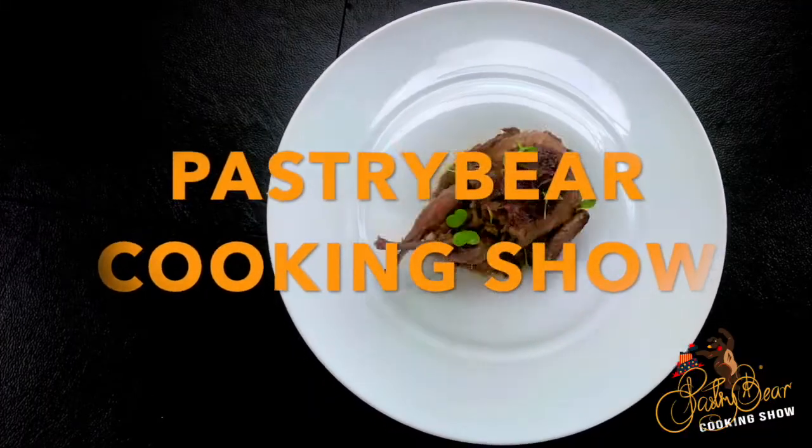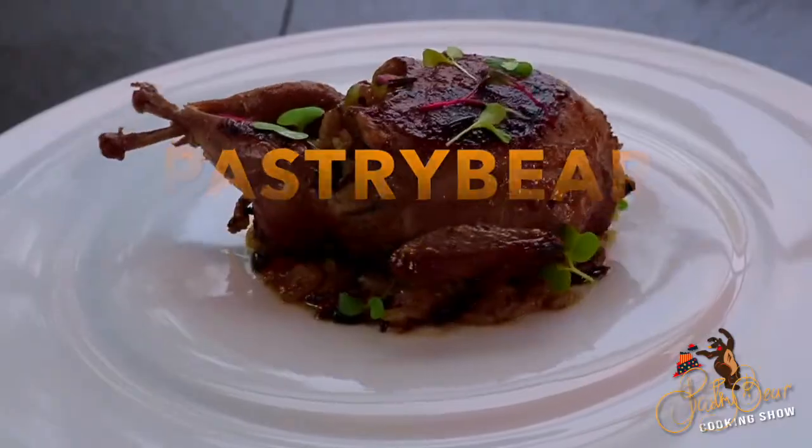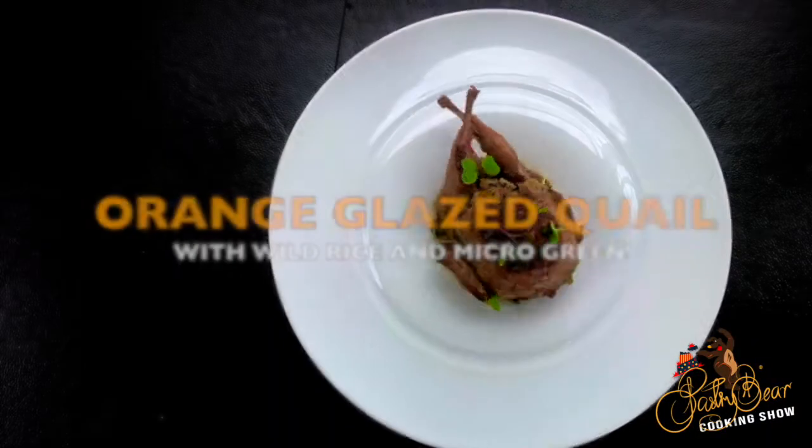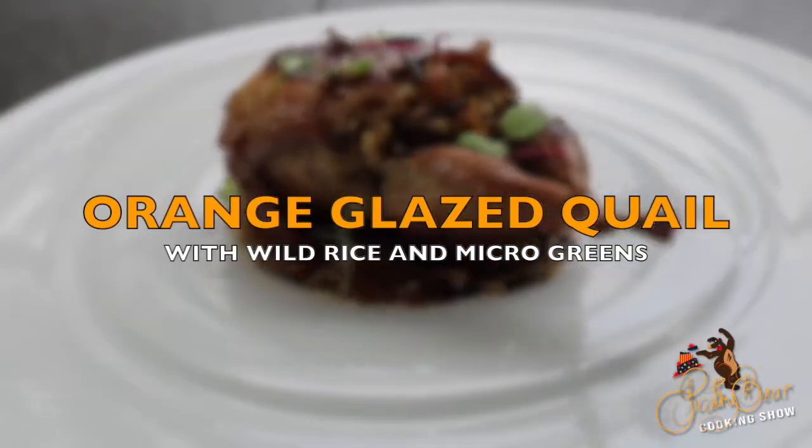What up y'all, and welcome to another episode of the Pastry Beer cooking show. Today I'm making you a quail and wild rice dish.